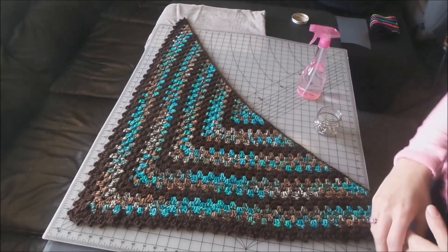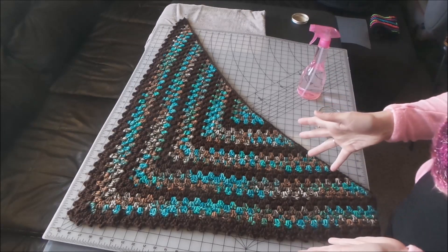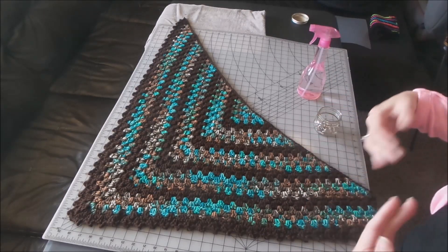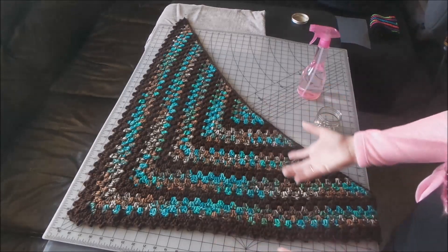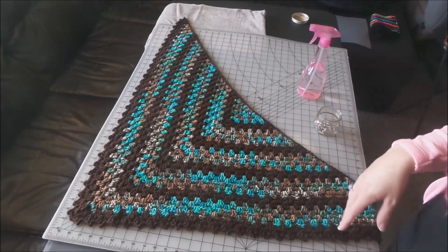Hello everyone, welcome back to Tea Time Crochet. This week there's not going to be a tutorial — I'm going to show you how to wet block your crochet item. I have a shawl here today.